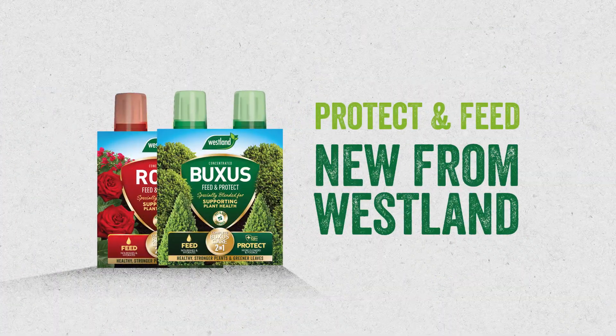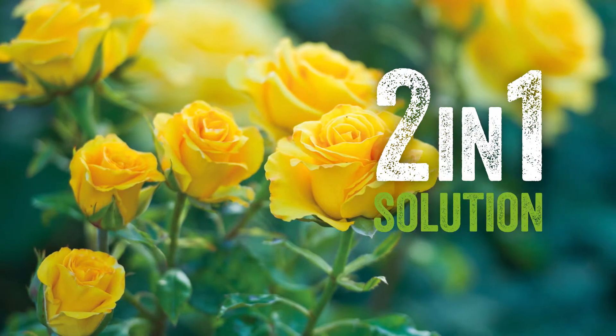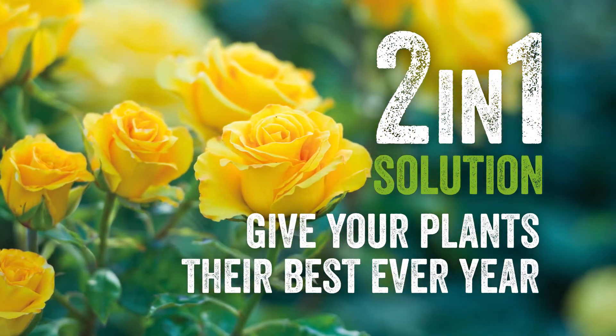Then you need Protect and Feed, new from Westland. Protect and Feed is a two-in-one solution to give your plants their best ever year.